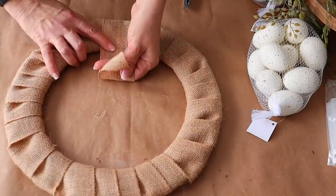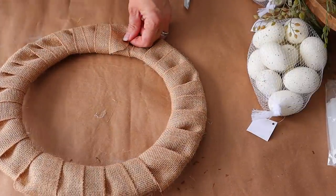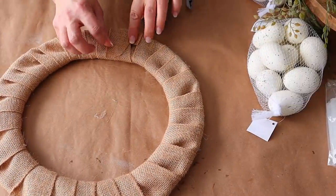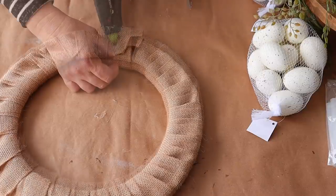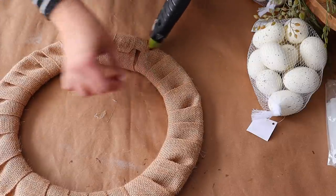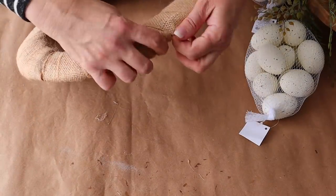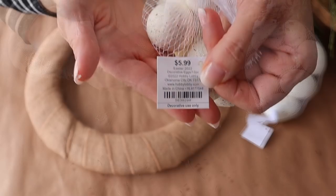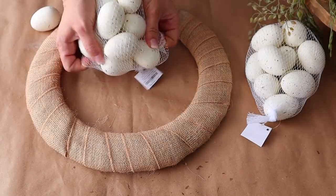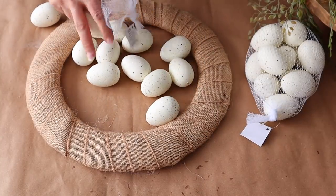Once I went all the way around I attached the end to the back with hot glue. Once I have my base done, now the fun begins — attaching the eggs. I'm using two bags of these white speckled eggs from Hobby Lobby and I'm just going to go around and randomly put them around, and then I'm going to fill in with moss.